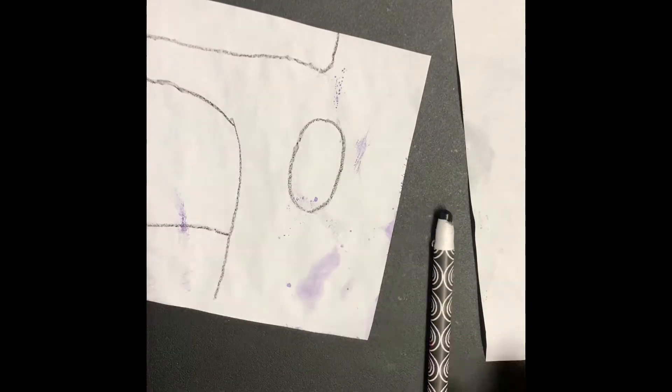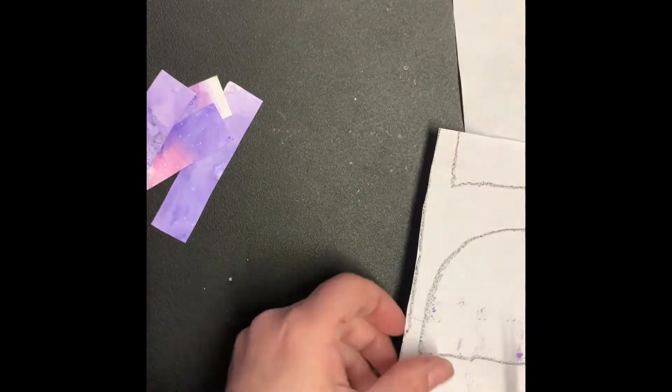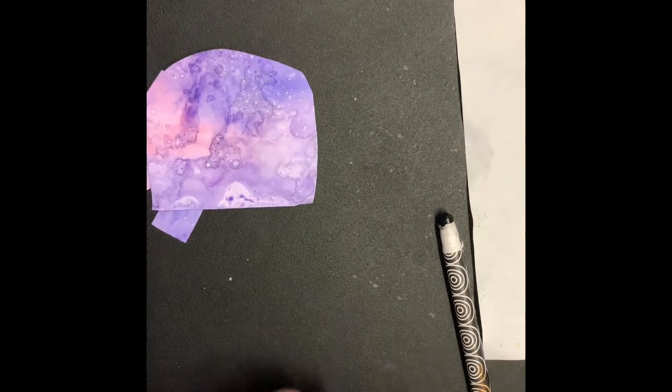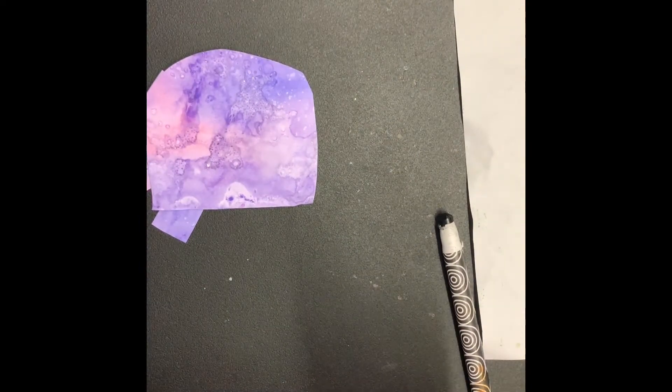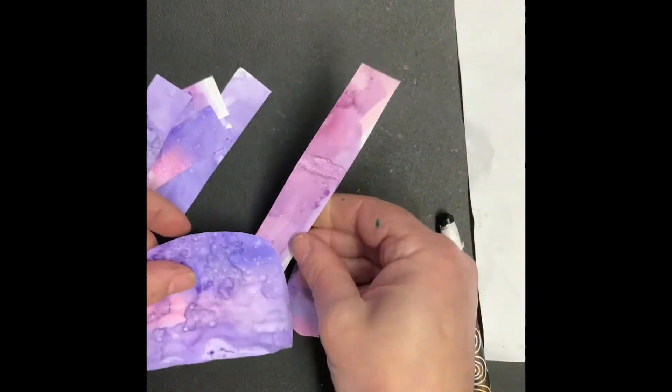I'm going to cut those pieces out. I cut those two rectangles out and cut them each in half, so now I have four legs — one, two, three, four. Then I cut out my rainbow shape for the body, then the long neck, and then the head.